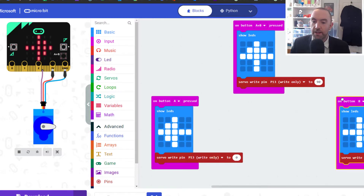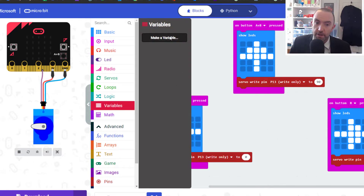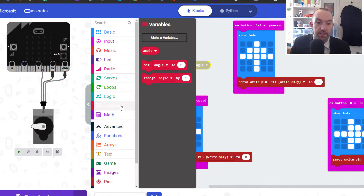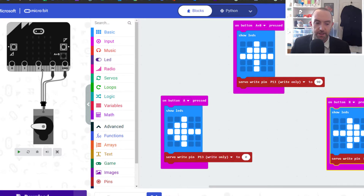If you did want to add a variable, you could make an 'angle' variable. Instead of writing 90 directly, you could say: when I push this button subtract 10 from the angle, when I push this button add 10 to the angle, then just set the servo to that angle. That's how you do it, but I'm going to keep it simple here because it works.